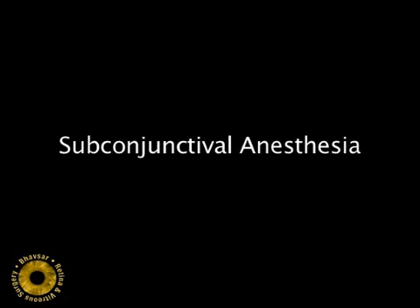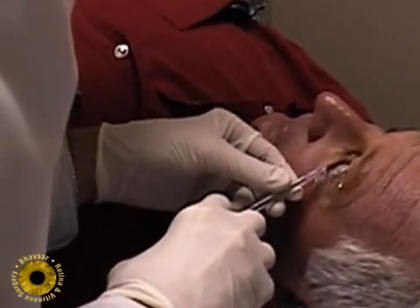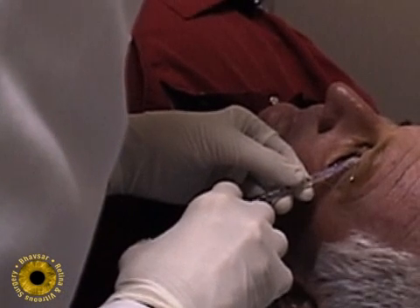Subconjunctival anesthesia is adequate for pneumatic retinopexy. The site of the gas injection and the site for any cryopexy needs to be anesthetized. We use a small amount of 2% xylocaine.